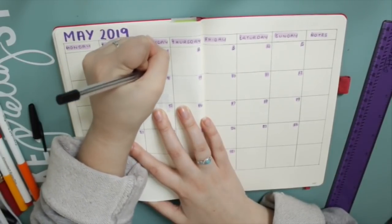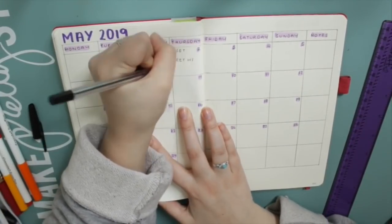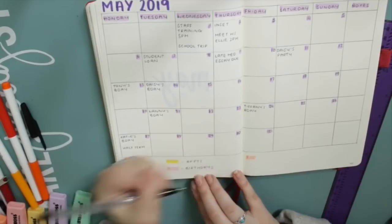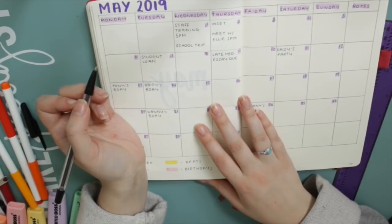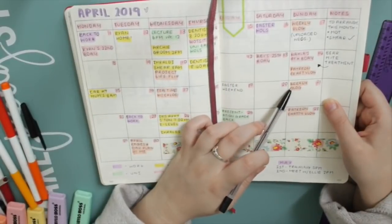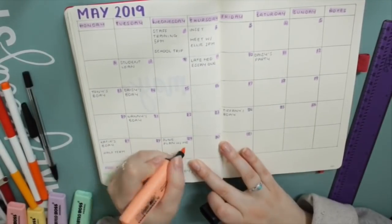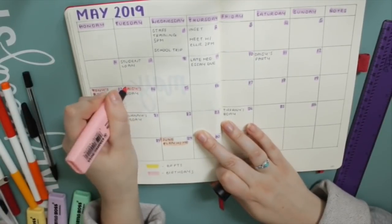I've got a lot going on this month. Once it's all on the calendar it doesn't look like that much but I really do have a busy month. Lots of stuff going on at work, lots of assignments due in and work to do on my dissertation. I've got appointments with my tutor at university. Quite a few birthdays as well and also lots of YouTube videos that I want to film for this channel and for Patreon. I didn't write them all in on this calendar because I wasn't sure exactly what I wanted to upload on what day, but you can see I've added one here that says 'June Plan With Me.'